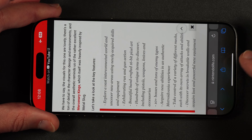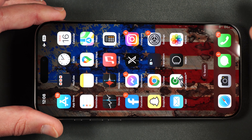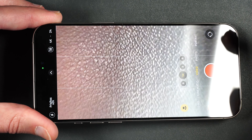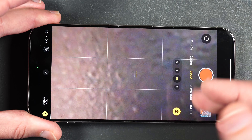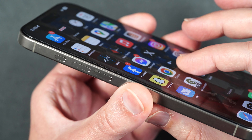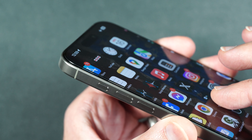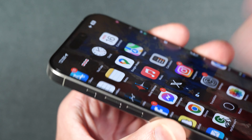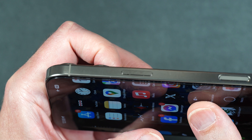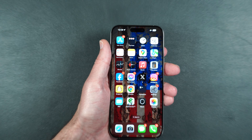Even though the black border does cut off the screen ever so slightly, I really don't see an issue because typically when you're looking at your screen there's not going to be anything right up to the border. On this web page you can see the text still has a gap on the side, and on your home screen nothing is even close to that border. The only issue might be if you're using the camera to frame things, but you can still use the grids.